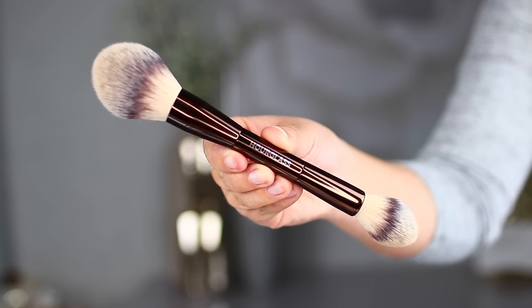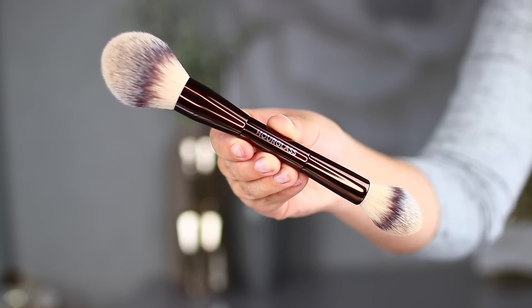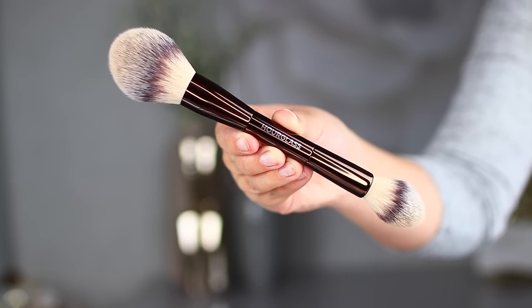As for the brush, first of all I love the fact that it is dual-ended. You have one side to set your cheeks, forehead, and the larger areas of your face, then you can flip it over and set your under eye with the smaller end. This brush fits inside the gold dispenser beautifully because, of course, they've created the two to work together.